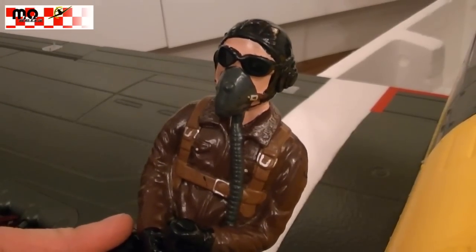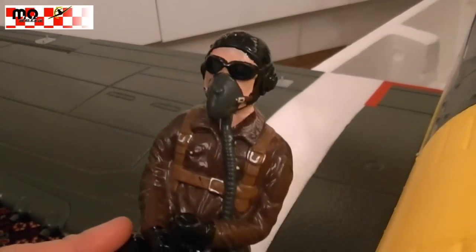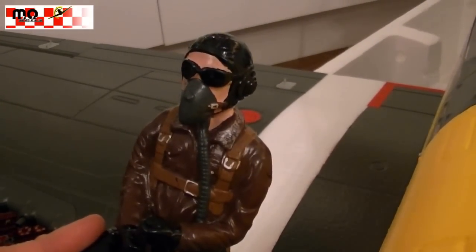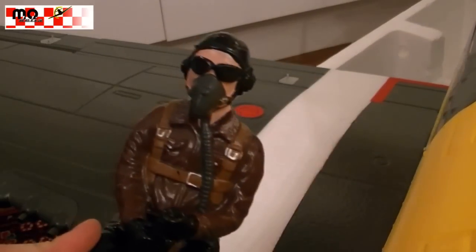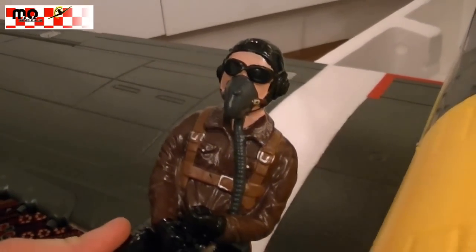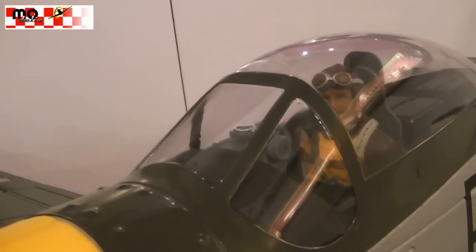All of you who already know me have probably thought that I'm not so happy with the original pilot which is delivered with the P-51. It's not so nicely done and it's a bit too small for the plane. So I removed it from the cockpit and mounted another pilot figure, which I think looks much better.